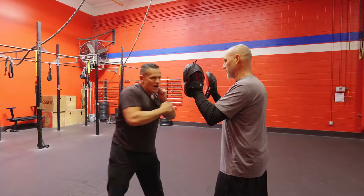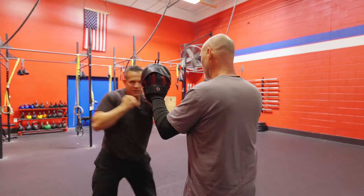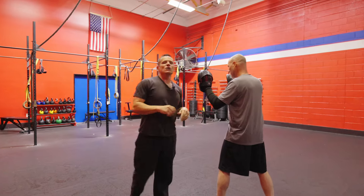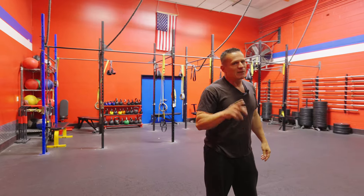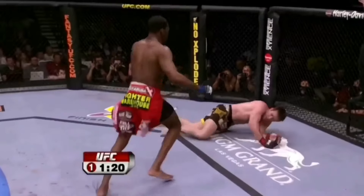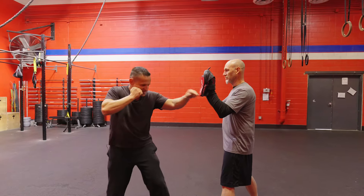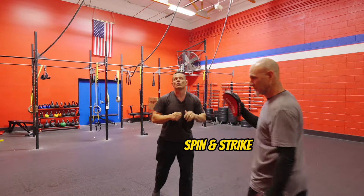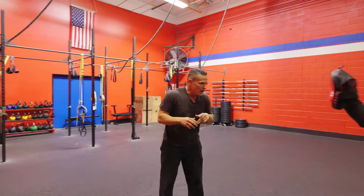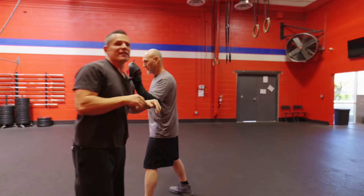So jab, cross, coming across right here like that. It's a little deceiving because it doesn't sound as devastating with the pads, but I guarantee you get caught with a spinning elbow — it is extremely devastating. Let's look at that again: jab, cross, step through tighter. As we do that, this is the elbow strike that comes right through. Jab, cross, step through just like that.